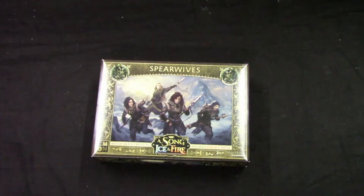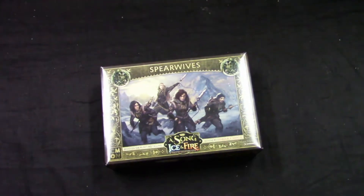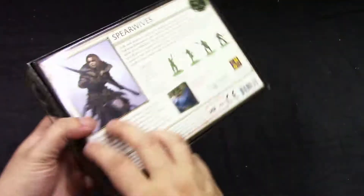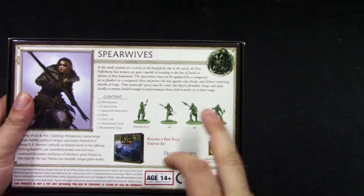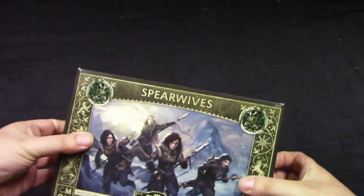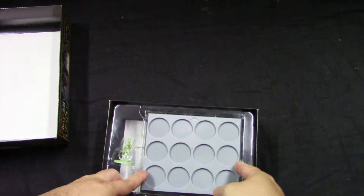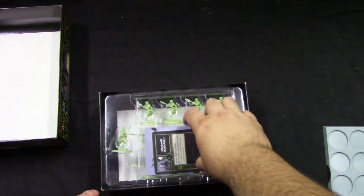Welcome to Grumpy Guy Gaming, and this is an unboxing of A Song of Ice and Fire by CMON — the Spear Wives. Let's see what we get: one matriarch and three different sculpts for models each. We also get the movement tray, which is standard.